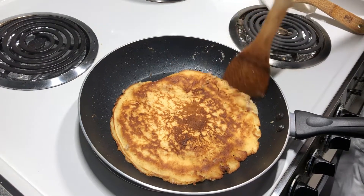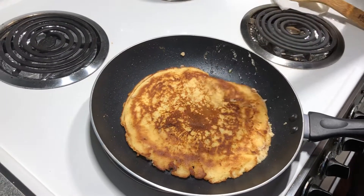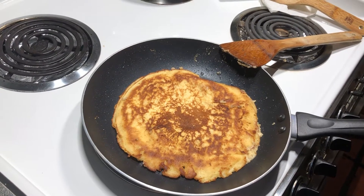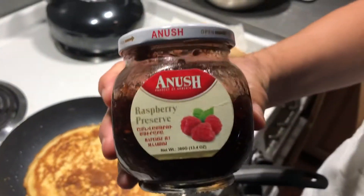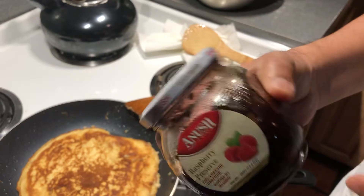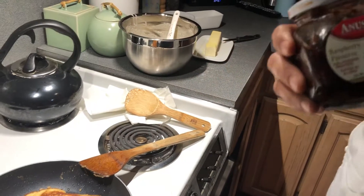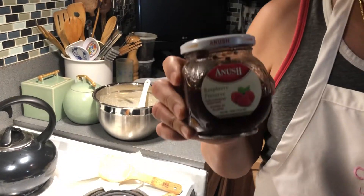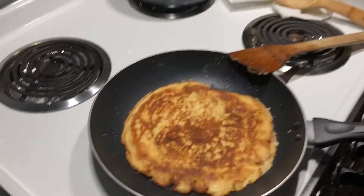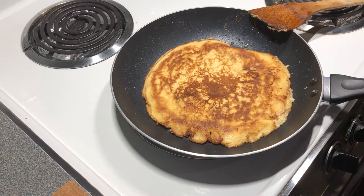You need low heat so it cooks through. I'll also add jam on it. This is our jam. I bought it from an Armenian store in Glendale. This is delicious, so I bought a lot. I'm showing it to you but this is not a sponsor — this is just a variety store.